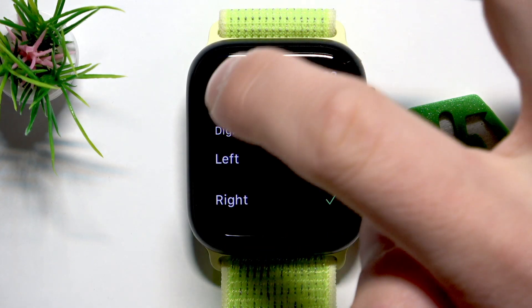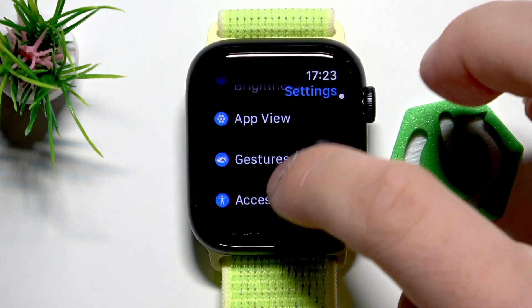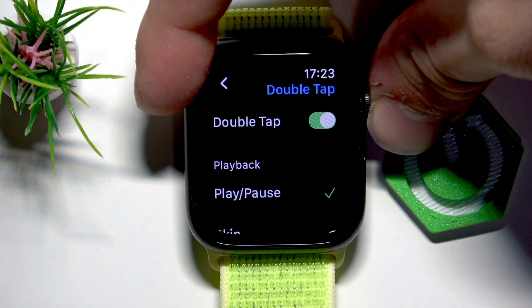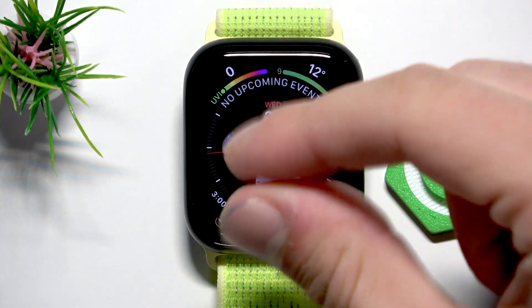The third option is go back and search for Gestures. Make sure that you have the double tap option enabled. Now when you have your watch on your wrist, just double tap your index finger and your thumb together and you can answer calls, snooze alarms, or stop timers with that.